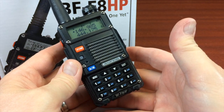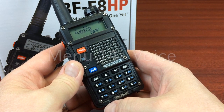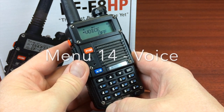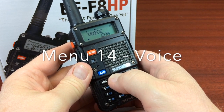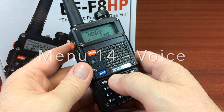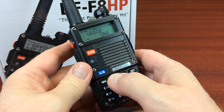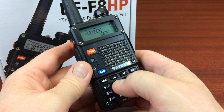If you do a factory reset, you'll want to go into menu 14 and change the voice. I like to leave the voice off, but you can set it to English or Chinese. I think by default, when you do a reset, the voice mode is going to be Chinese. So menu 14 to set that back to where you want it to be.